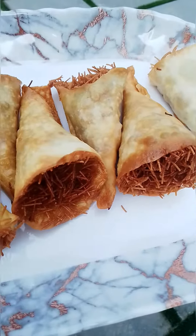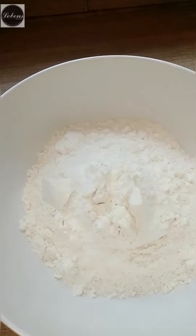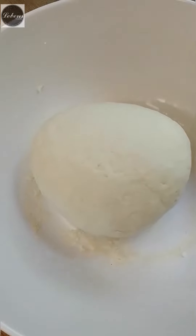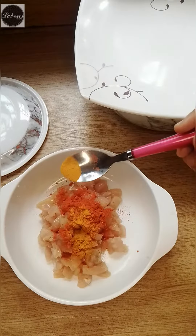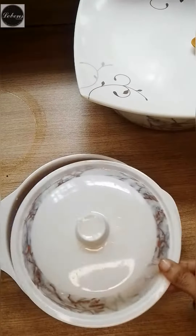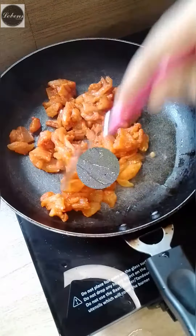Hello guys, welcome back to the channel. This recipe is the Chicken Conda recipe. This is made up of chicken. This is a good flavor. Now this one is made up of oil, and put it on the oil in this pan.